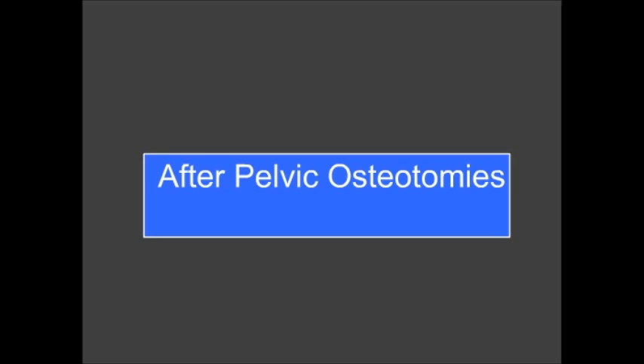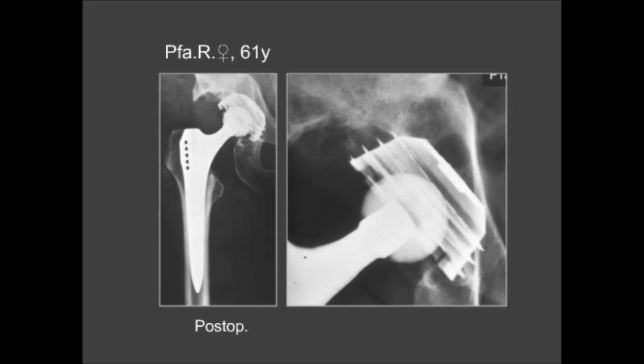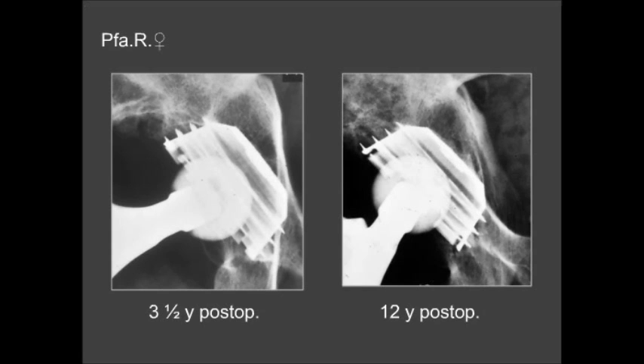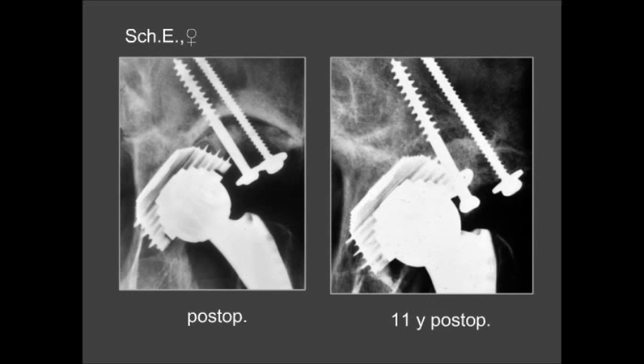A special situation is post-pelvic osteotomies. We see a case seven years after Chiari pelvic osteotomy where there is a lack of bone in the cranial part. At 12 years, this gap had closed. Where a large gap exists in this region, bone from the femoral head can be used to fill it, as shown in an 11-year post-operative image.